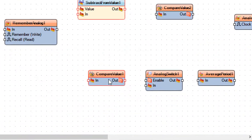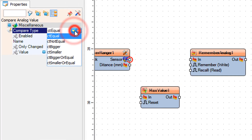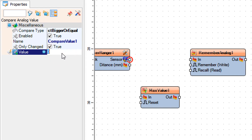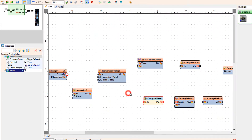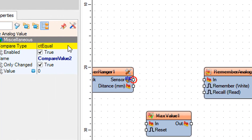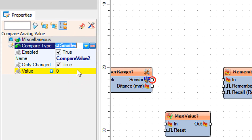Select compare value 1 and in the properties window set compare type to CT bigger or equal and value to 5. Select compare value 2 and in the properties window set compare type to CT smaller and value to 5.